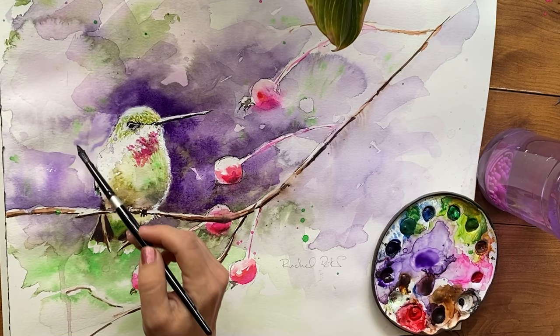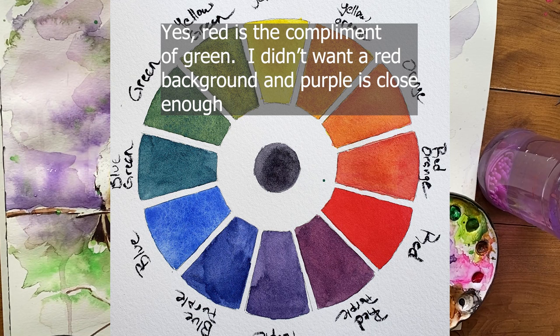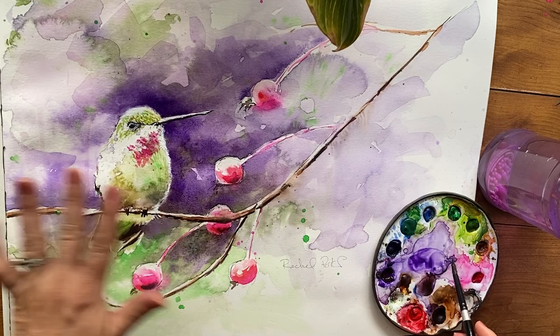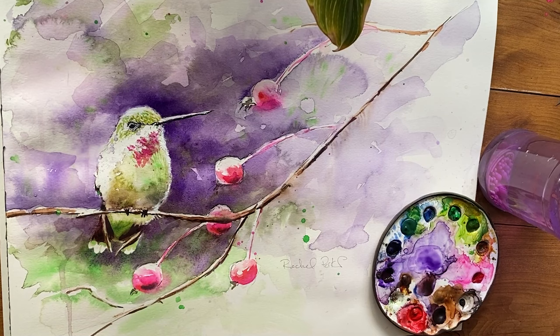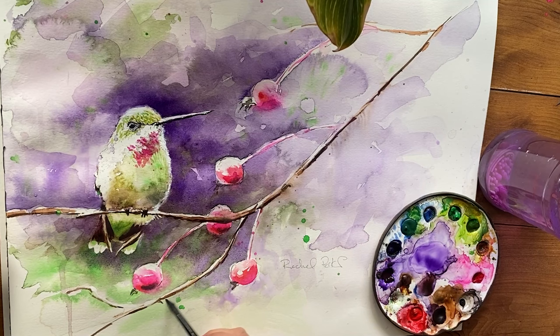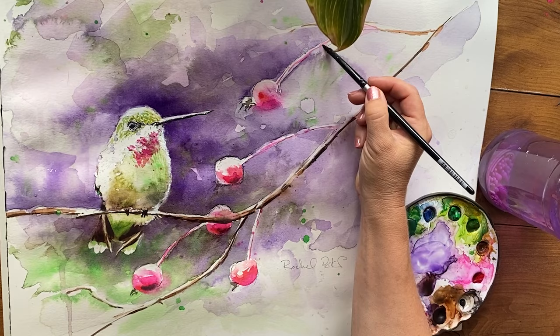If you're having trouble getting your subject to stand out, try using contrast. This is a light green bird, so in the background I want a darker color across the color wheel from green — I chose purple. Darker background contrasts with the lightness of the bird; purple contrasts with the green. You can also use contrast in color saturation: a gray or purple background makes the green of the bird appear even brighter.